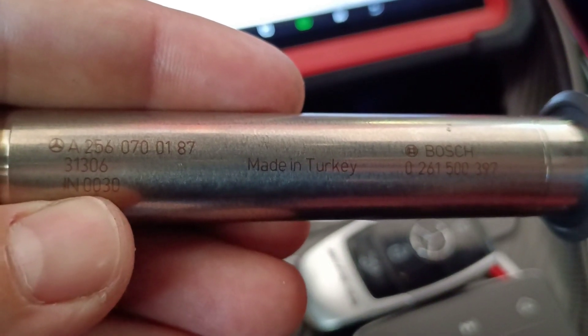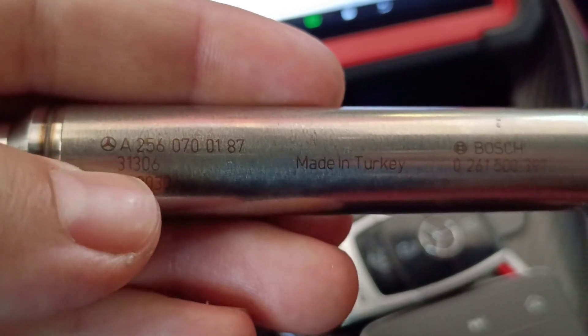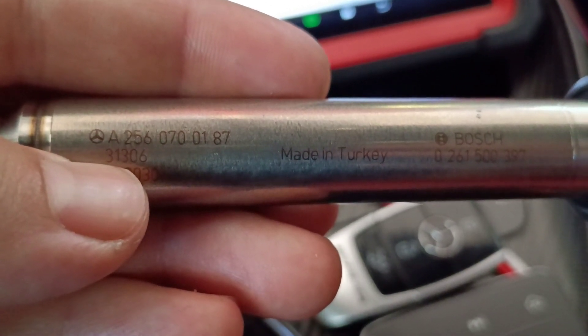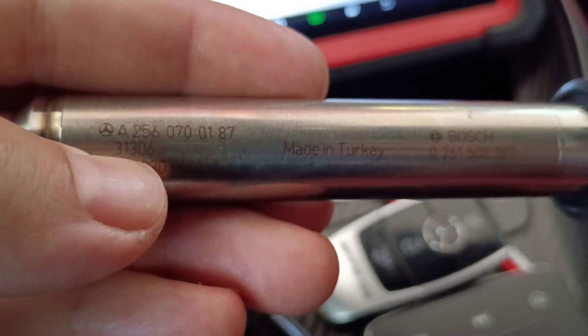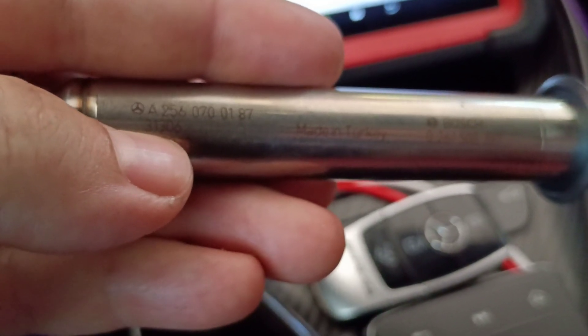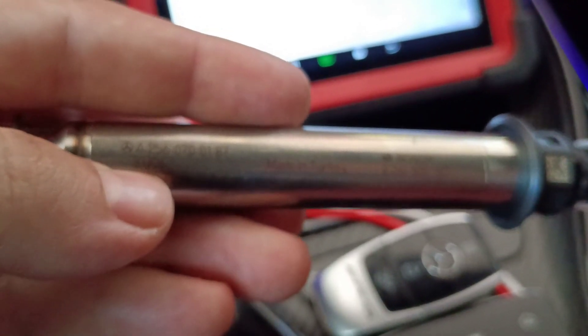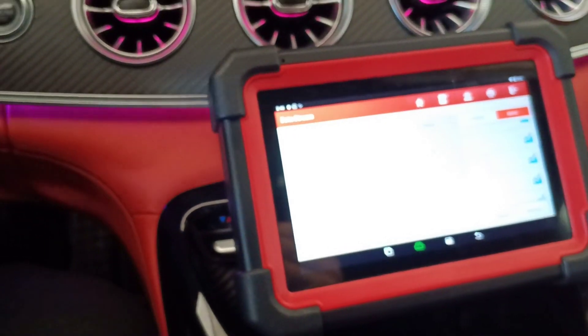As I said, I will replace the injector. Let me show you where the injector code is — this is also very important. You see a lot of numbers here, but here is the Mercedes number. Our injector code will be 31306. This is what you put into the diagnostic tool after replacing the injector. We will code the injector using the Launch CRP919.